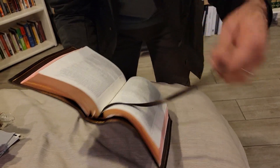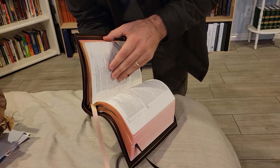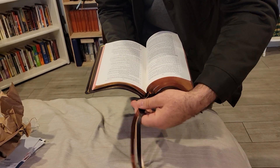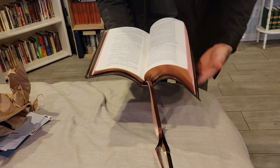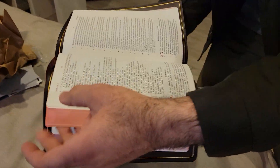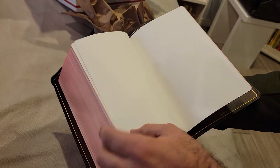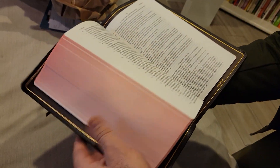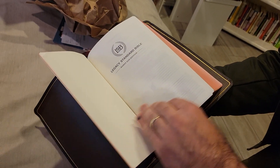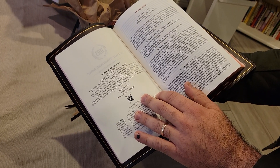Got some ribbons here that are really nice. Comes with three ribbons. Pretty nice ribbons here, opens pretty flat. Have some notepaper in the back. LSB, Legacy Standard, handy size, Steadfast Bibles.